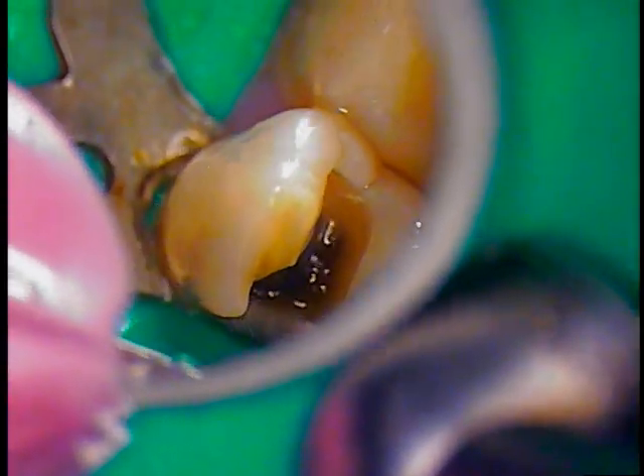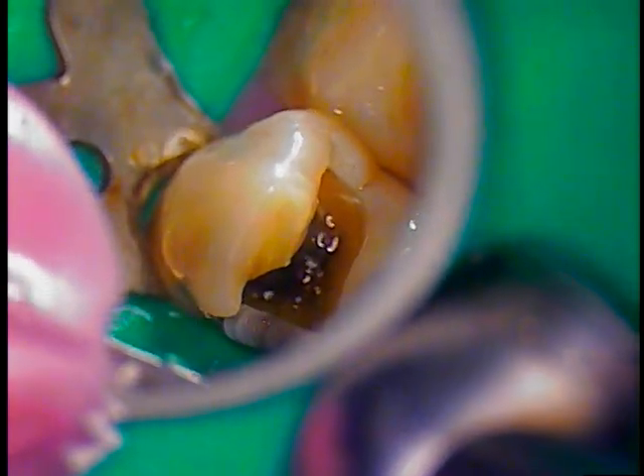Now because of that crack I see, I will recommend crowning this tooth — whether it's done in conjunction with the other work that has to be done, or done as a separate entity, that'll be up to you. There's definitely a visual crack at the base.